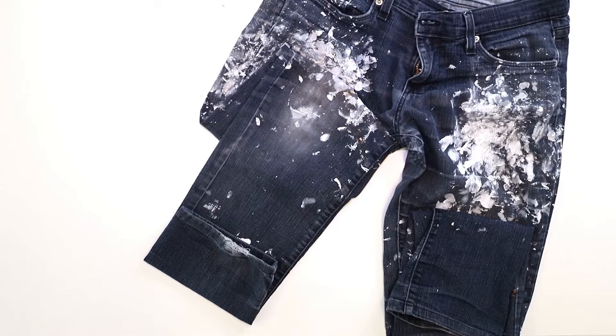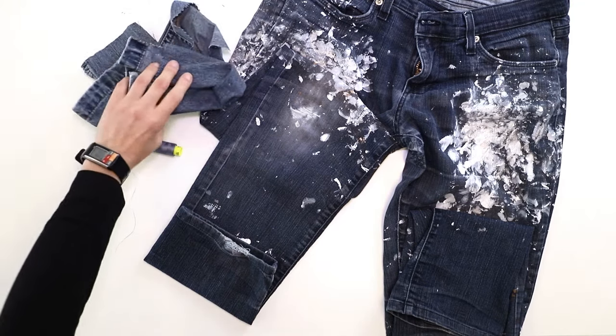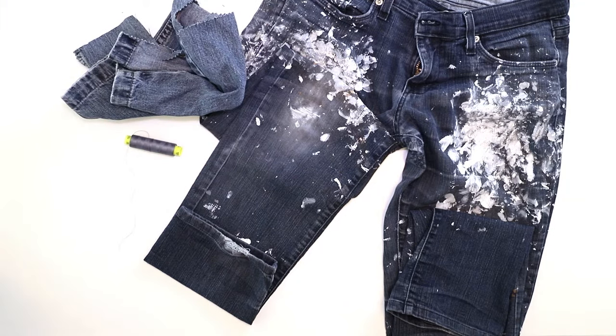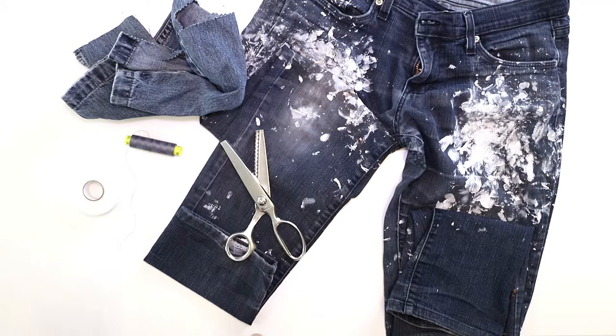To do this repair, you're going to need matching or contrasting thread depending on the aesthetics you'd like in your finished product, some scrap fabric, lightweight fusible, scissors or pinking shears if you have them, and a couple of larger items such as an ironing board, an iron with some steam, and a sewing machine.